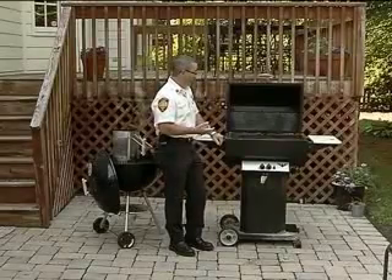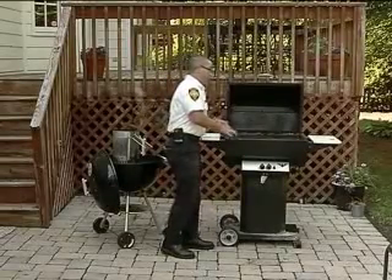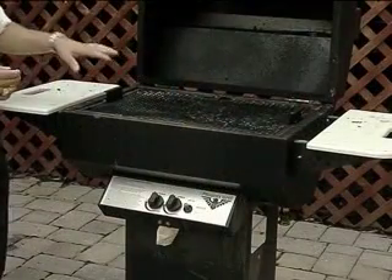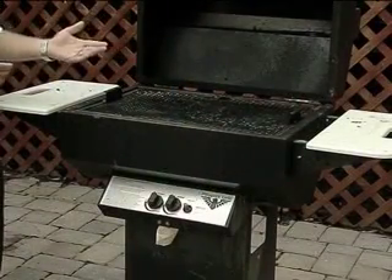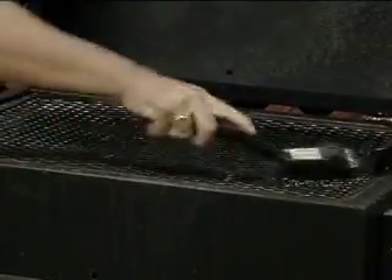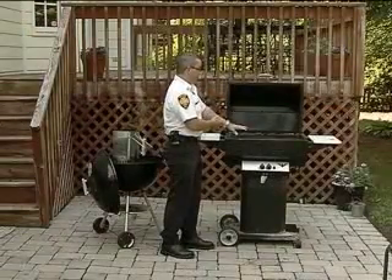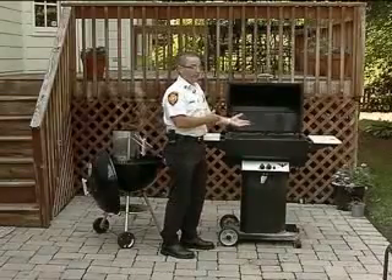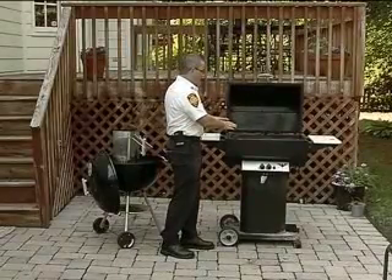First of all, we're going to take a look at propane grills. When you first use your propane grill, before you ever fire it up, you want to make sure that there's nothing inside on the grill itself — that a wasp hadn't gotten in there and built a nest, or even that a bird, surprisingly, would have built a nest in there. You want to make sure that it's clean in there, and before you use it, you want to take a good grill brush and scrape away any residue. It's also a good idea when you first use your grill to clean it with soap and water to get off any built-up grease or anything that might be on there from previous uses.